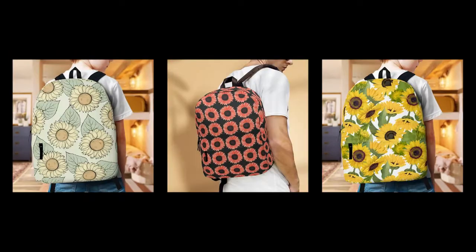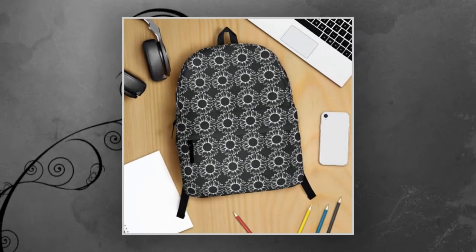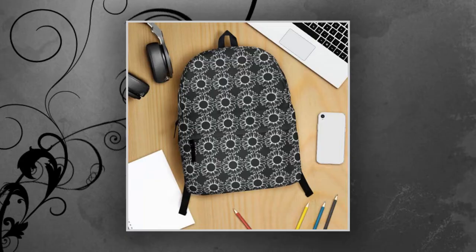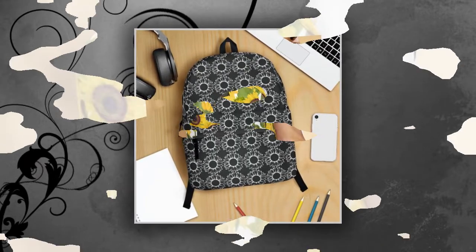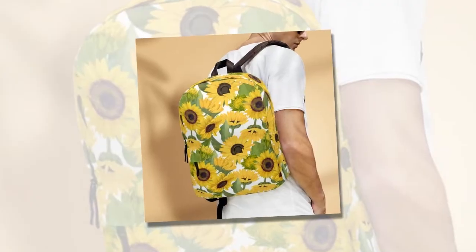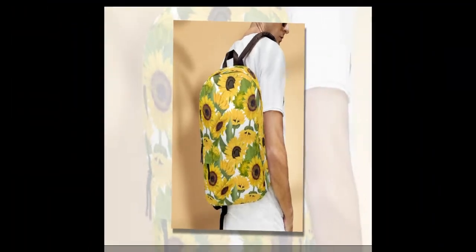As we all know, finding the right backpack can be quite the challenge. With some focusing solely on durability while others prioritize fashion, it's often a tough decision to make. But fear not, because we've found the ultimate solution: the Sunflower Flower with Black Back Backpack. This backpack seamlessly combines the best of both worlds, offering unparalleled utility and style that will make it a statement piece for anyone.